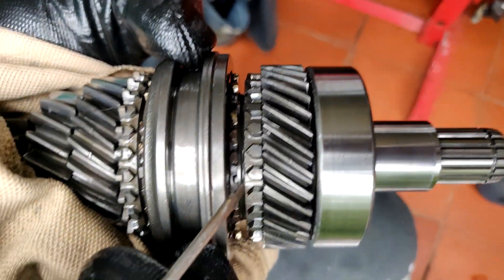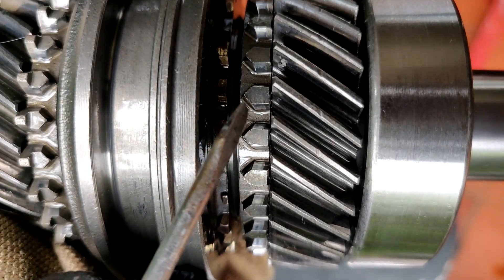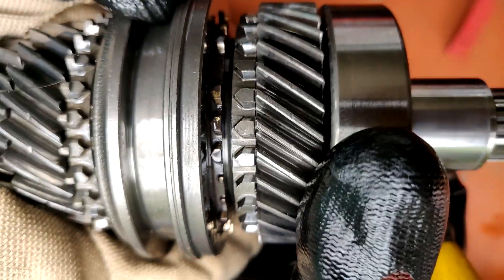Now what you have to do is inspect the condition of these little teeth here. Make sure you see how they look — like nice, like a cathedral. So when you start to grate the gears, you get a ramp and it gets worn, and eventually the gear just ejects itself.